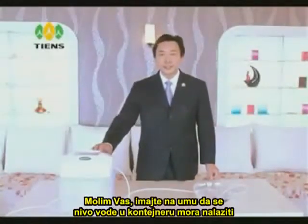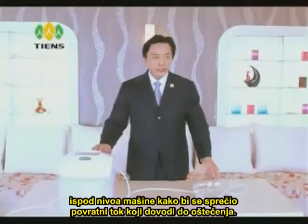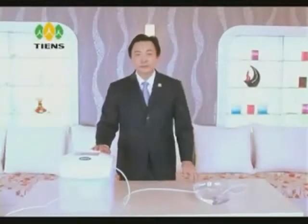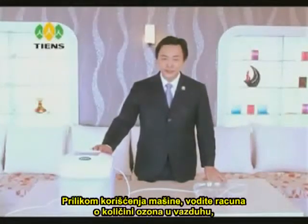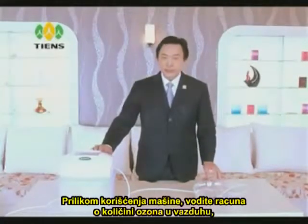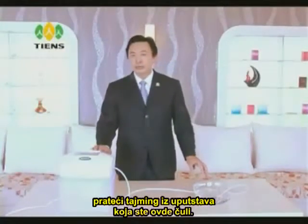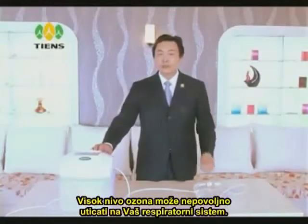Please be aware that the water level of the container must be lower than that of the machine in order to prevent the backflow of water, which can lead to damage. As you are using the machine, please take care to ensure the proper ozone level in the room by following the timing advised in this demonstration, as high levels of ozone may harm your respiratory system.